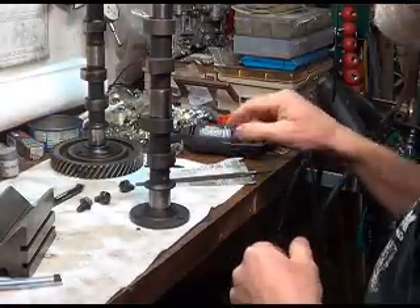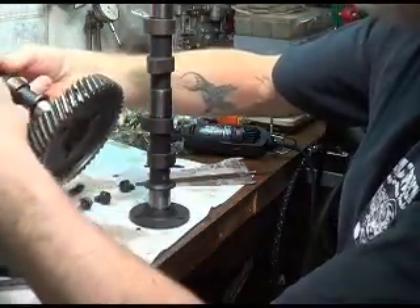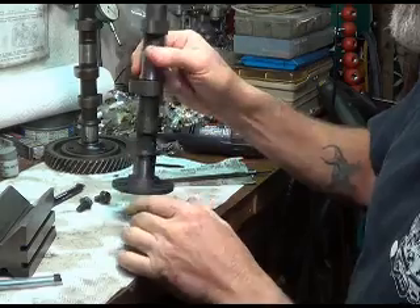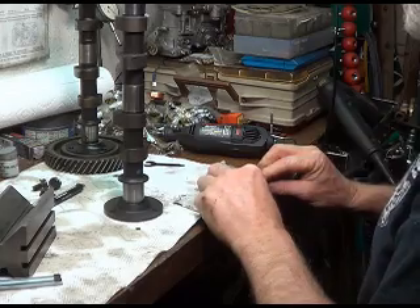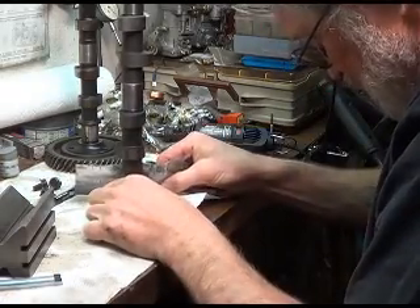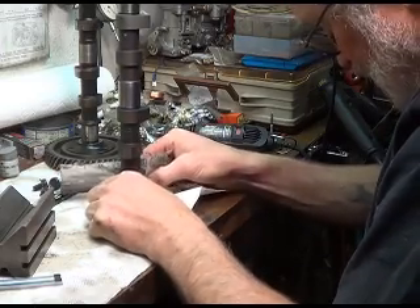I don't have any 400 grit emery cloth, but I do have some 600 grit. I've looked at my old camshaft that came out of that car - this side looks pretty well polished up, but this side still has black on it. The new cam has got the black on it on both sides, like he's talking about. This is some kind of parkerizing coating that they put on these camshafts, and of course it's not on the bearing surface.